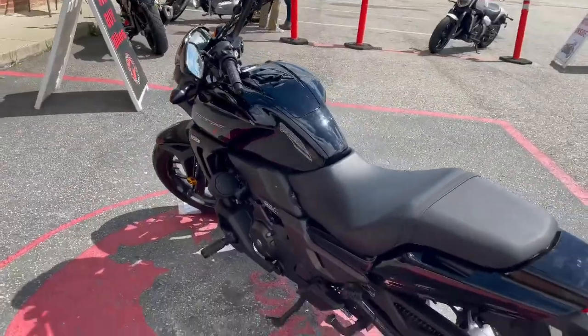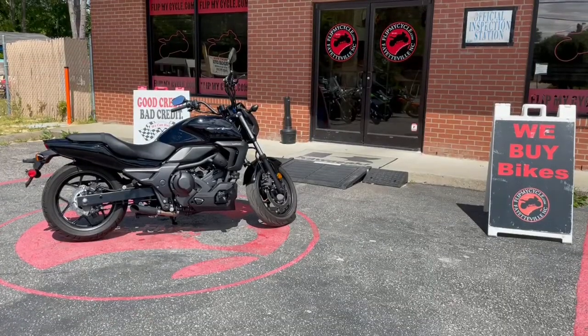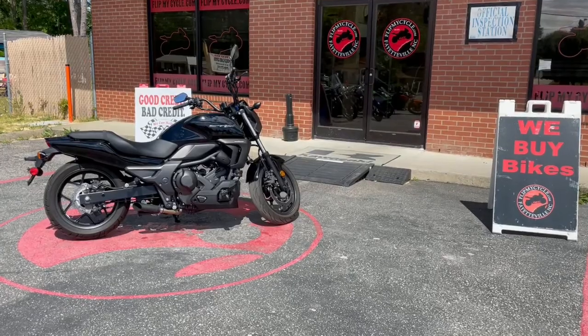Just get on it and go. It's very nice, very clean. It's a 2014 Honda CTX 700 with ABS.